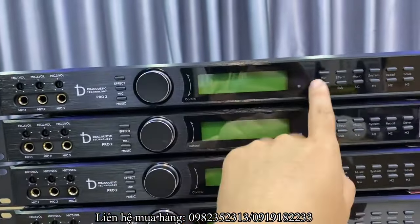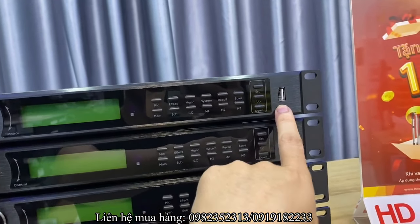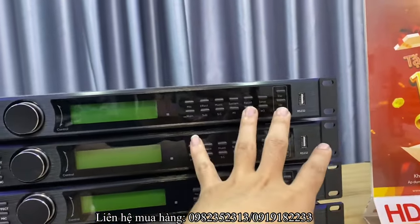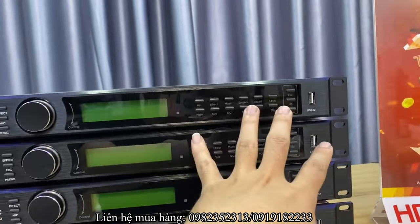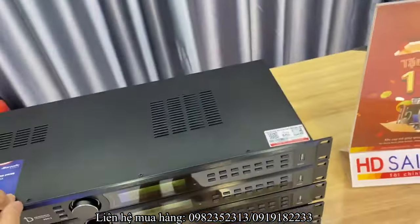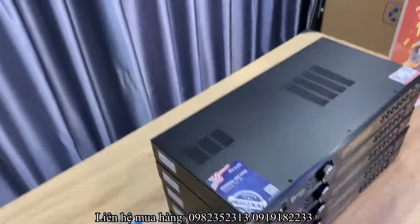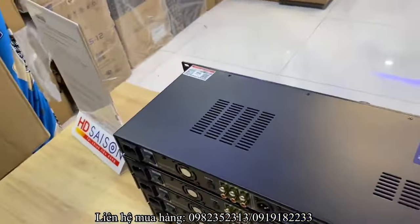Các bác có thể nhìn rõ thông số kỹ thuật trên màn hình, và có một cổng RS-232 để kết nối qua dây lên máy tính, chỉnh phần mềm của chiếc vang số này. Phần mềm rất đơn giản, em sẽ có một clip hướng dẫn các bác cách tinh chỉnh phần mềm trên máy tính.